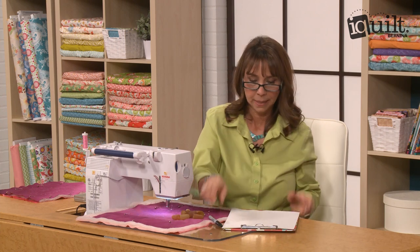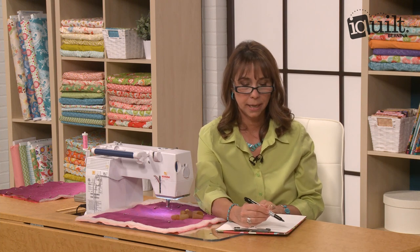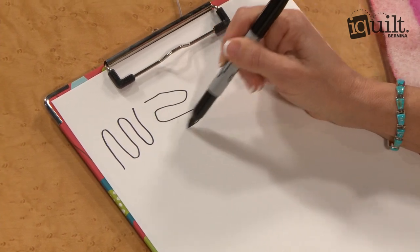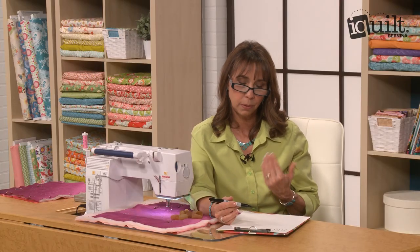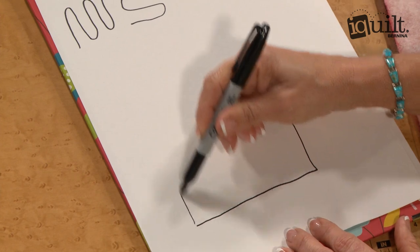Let me start by drawing it. Here are the two ways that quilters commonly make mistakes with stippling. Our brains tend to think up and down or left and right, and so this is what I see a lot with my beginning quilters. They want to go this way, and it shouldn't look like that. The way that I stipple — let's pretend we have a block here.